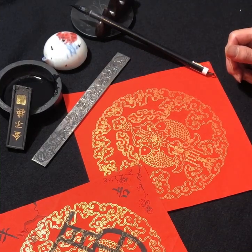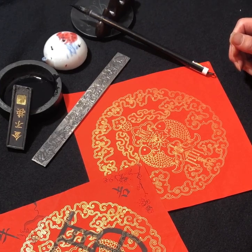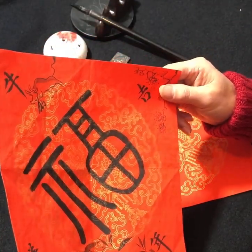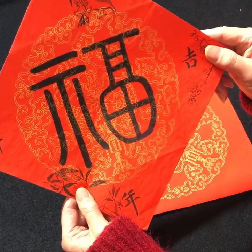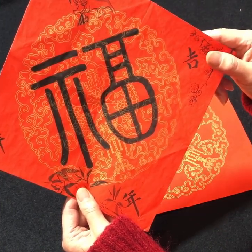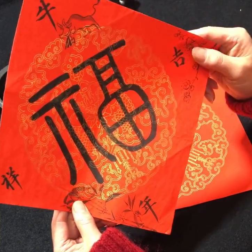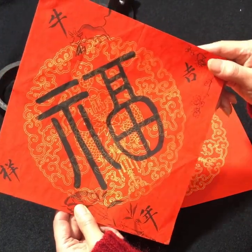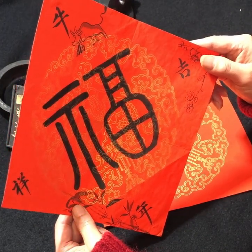You probably have seen during Chinese New Year, Chinese people like to paste the red paper — square paper with Chinese calligraphy on the door, like this. It's for good fortune. This is a tradition for Chinese people, to wish good things come to their house for their family. So today I'm going to show you how to write it in a small seal script.